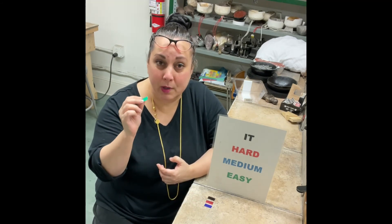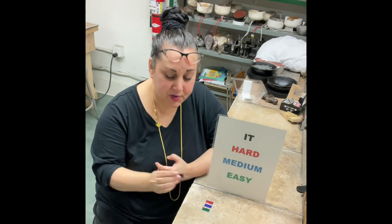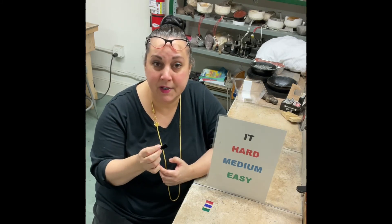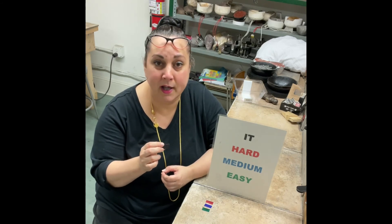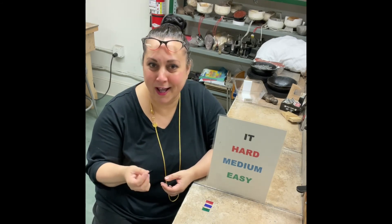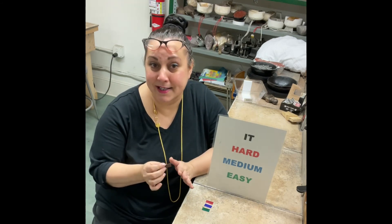We take our solder, mill it nice and thin — as thin as it'll go on the mill — and then just take a big magic marker and color them in. Another big advantage: let's say you cut a piece and it lands on the bench. If you've scratched a mark in there, there's no way you'll be able to read that on a little piece of solder. But if it's black on one side, I know it's IT; if it's red, I know it's hard. Of all the methods I've seen and tried, this is the easiest to deal with.